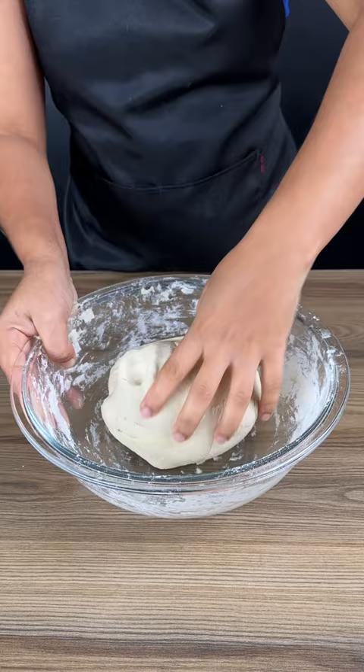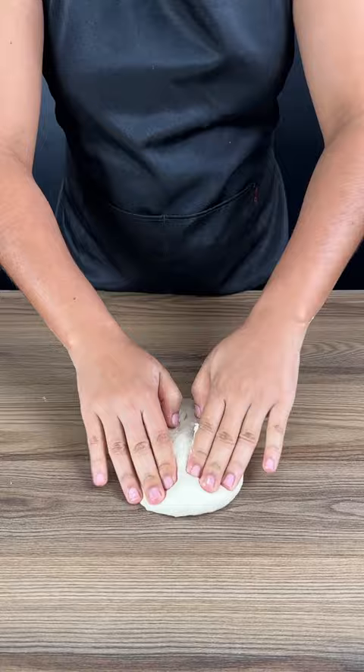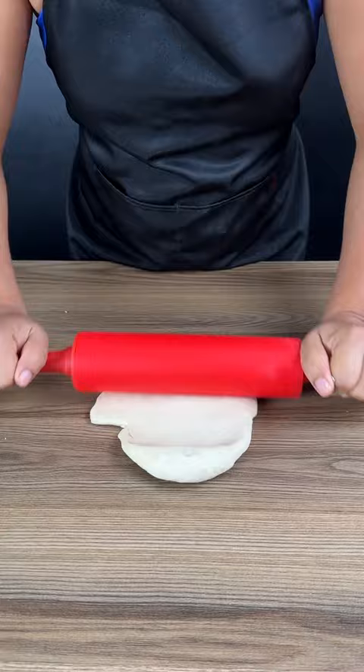Take the dough out of the bowl and separate a nice piece of the dough. Roll it out with a rolling pin. Use a pastry form to help you make the pastries of the same size.